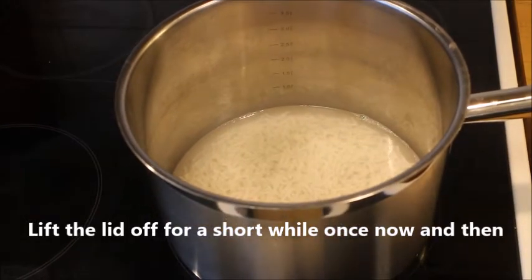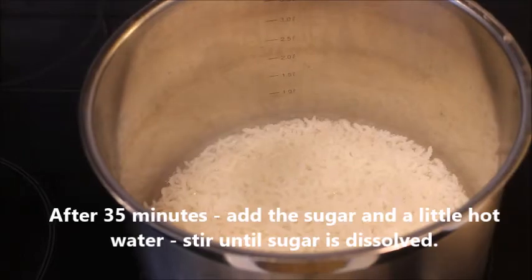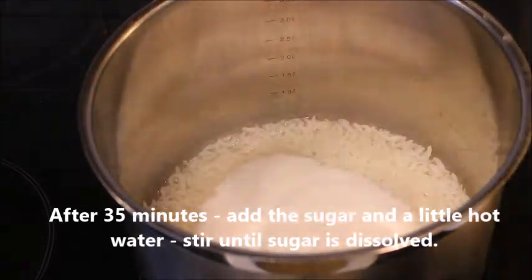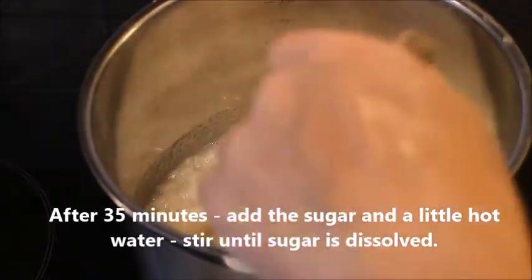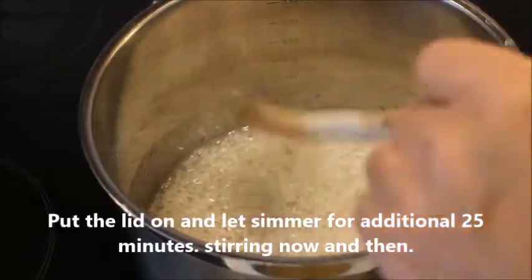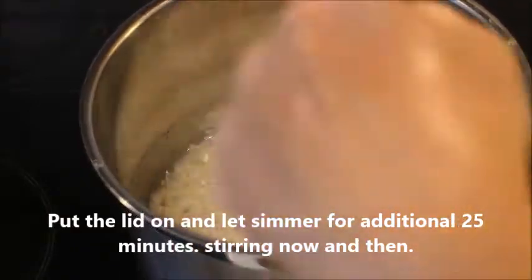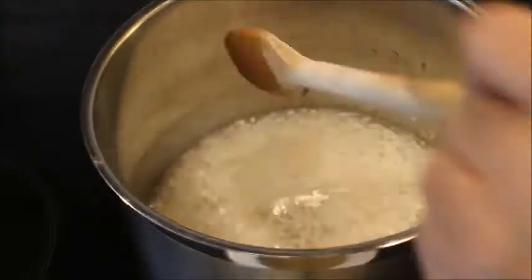Then let it simmer for 35 minutes with the lid on, on medium to low heat. Lift the lid once in a while so that it doesn't boil over. After 35 minutes, add a little sugar at a time and taste it until it is sweet enough for your taste and your family's taste.